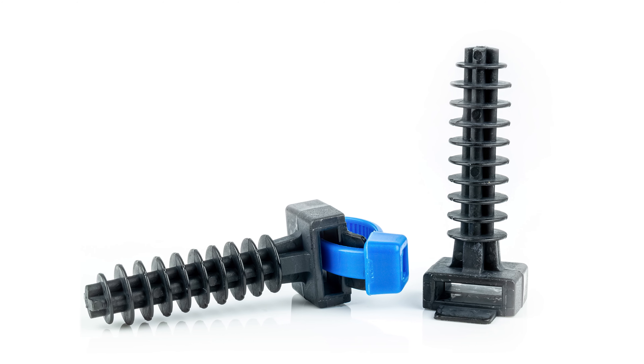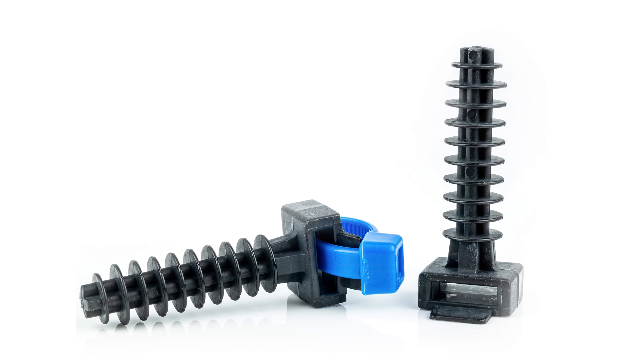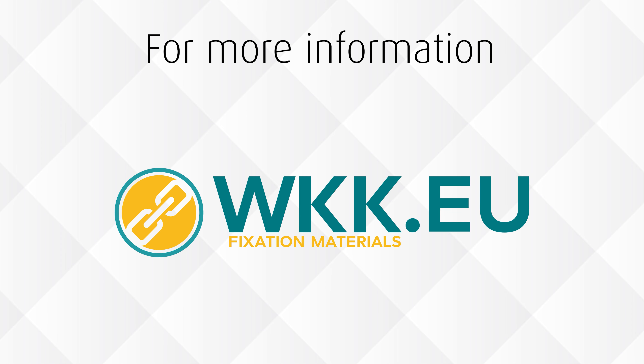Wall plugs for cable ties up to nine millimeters wide can be used either indoors or outdoors for a diverse range of applications, from holding climbing plants to securing cables running between buildings. Cable tie installation tools allow you to attach many cable ties in an easy and reliable way. For more information, visit wkk.eu or contact us for advice.